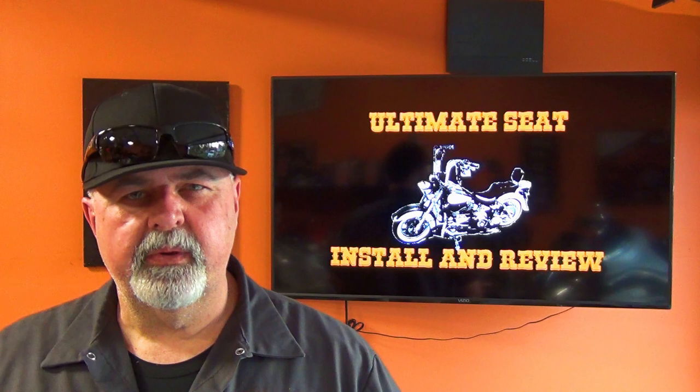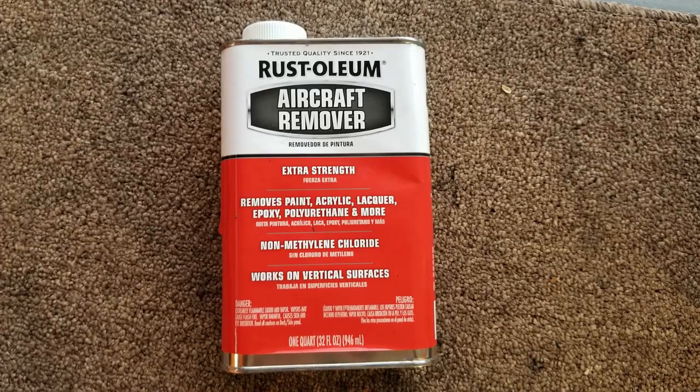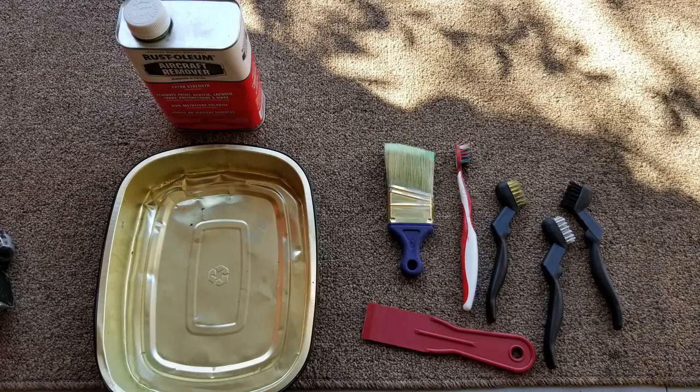I started cleaning it up and discovered that it was made out of aluminum. I thought, let's see if we can polish this thing. Started doing some research, calling some friends, and they suggested everything from soaking it overnight in brake fluid, to brake cleaner, to acetone, to aircraft paint removal. That got me thinking — we used aircraft paint removal to clean the frame on this bike before it was powder coated.